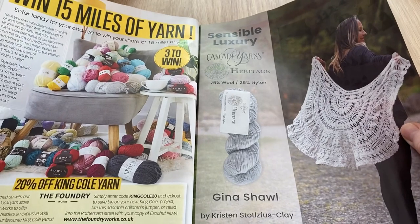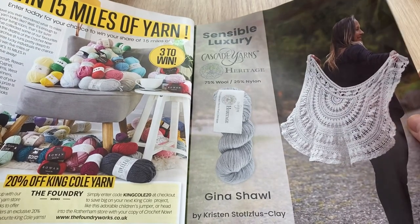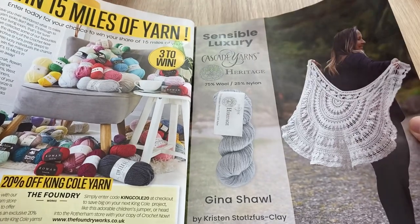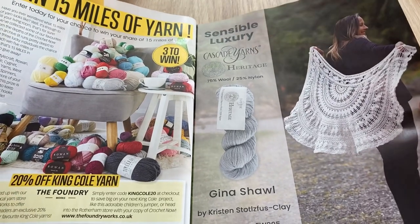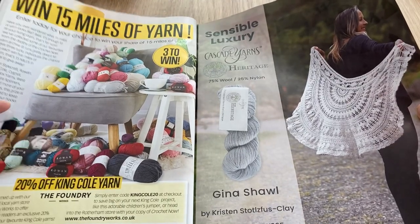Win 15 miles of yarn! There's 20% off King Cole at The Foundry — I've never used The Foundry so I can't tell you what they're like. And that's a pretty nice shawl — the Gina Shawl at cascades.com.